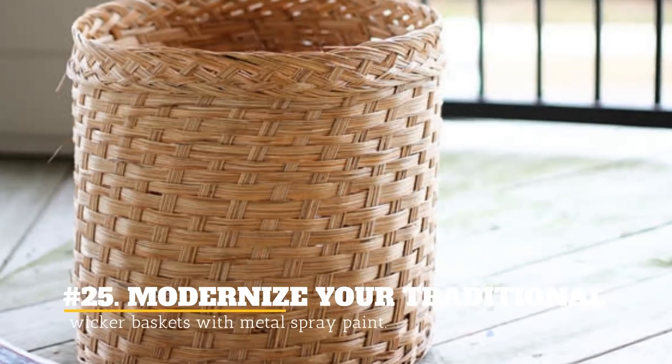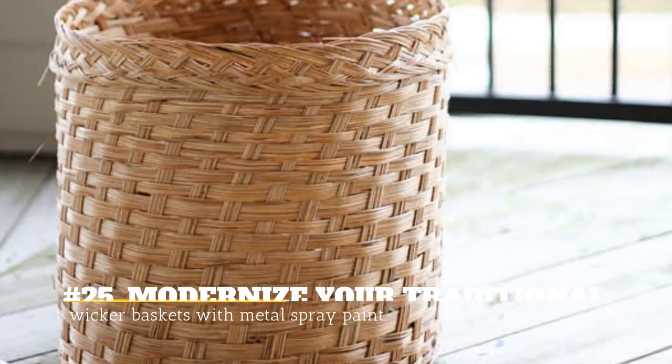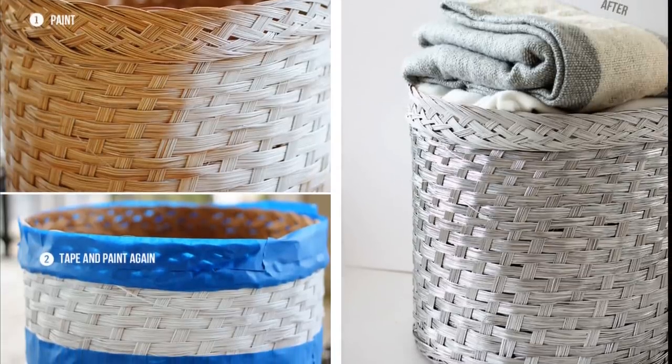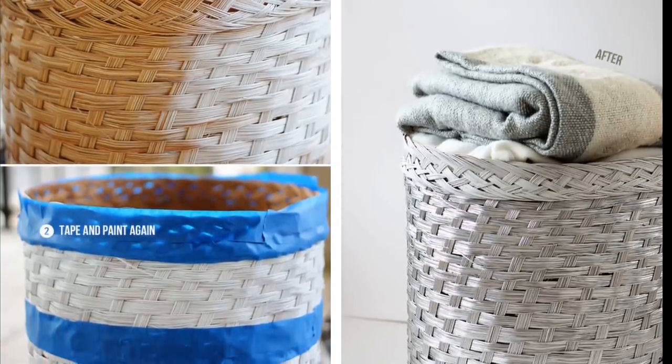25. Modernize Your Traditional Wicker Baskets With Metal Spray Paint. Coat your traditional wicker baskets and make them look more modern by coating them with metal colors.